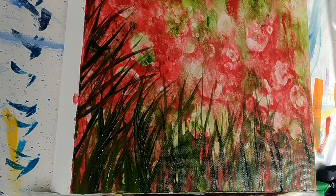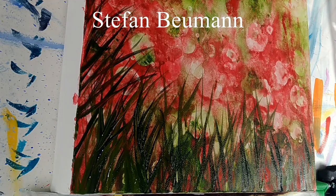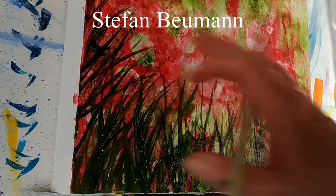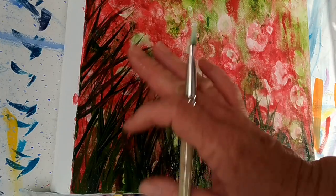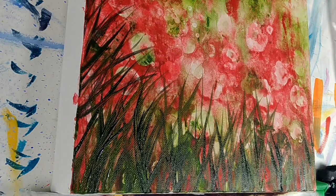The video was called Artist Block or Painting Burnout and How to Deal with It, by Stefan Buhmann. I'm just going to dry this off so I can do the next layer, because I don't want to smudge up what I've already done.